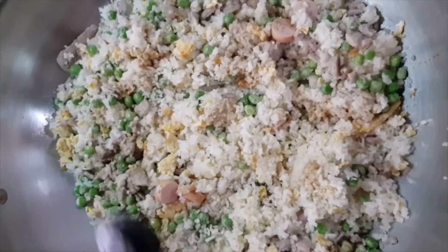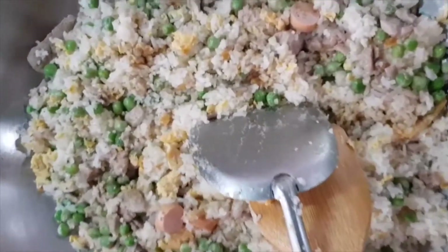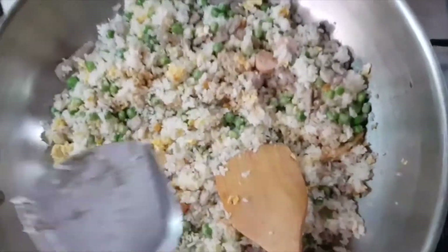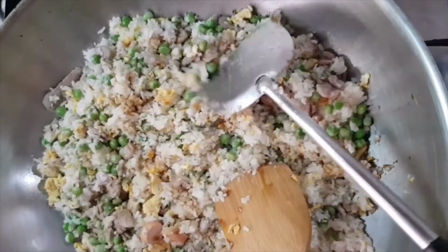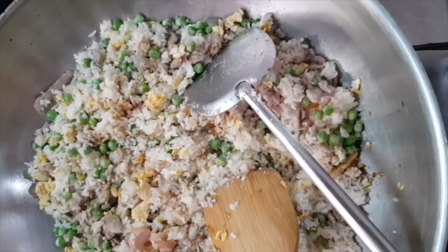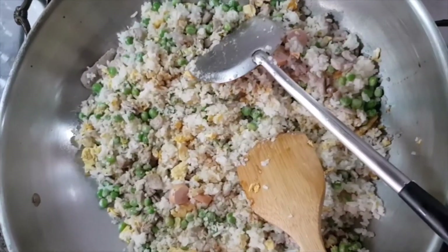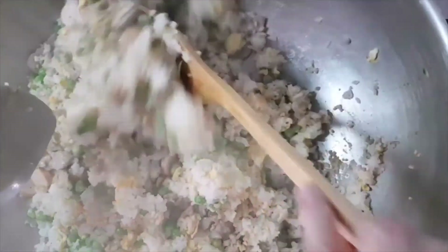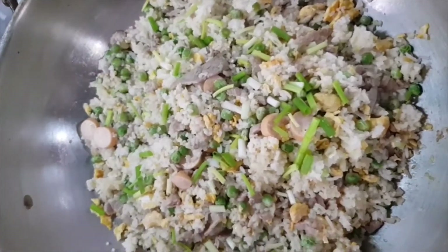I've added some white pepper and some Worcester sauce, and if you want you can add some soy sauce — about one tablespoon of black soy sauce and one tablespoon of sesame oil. Here we sprinkle some fresh scallions.